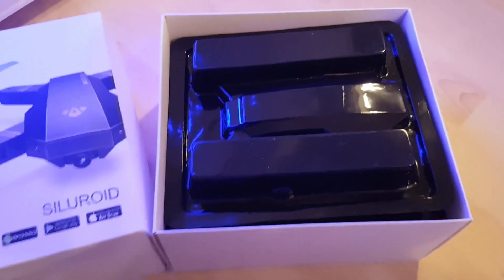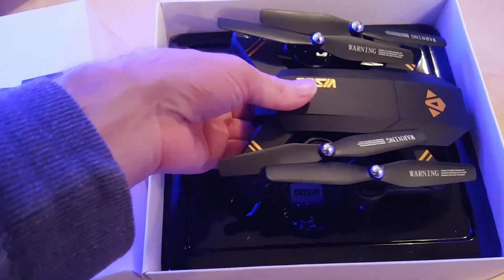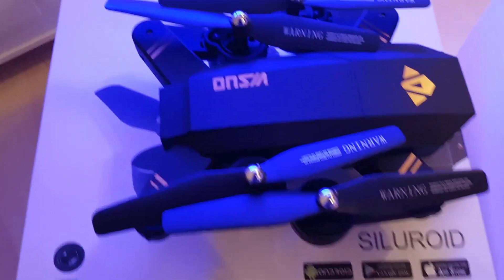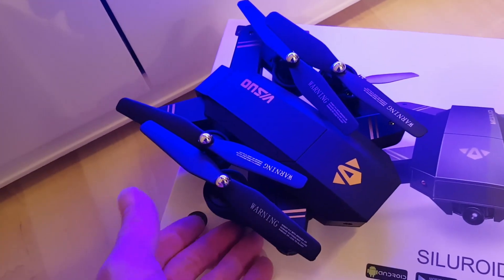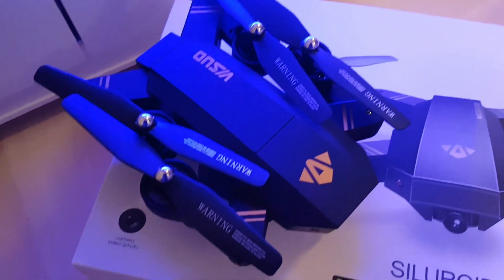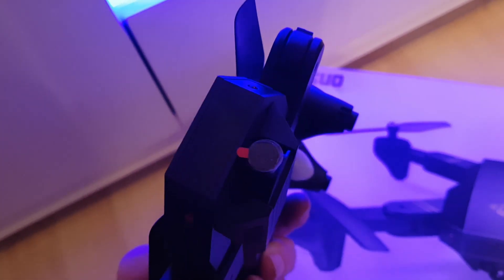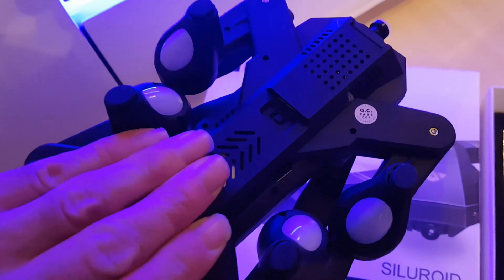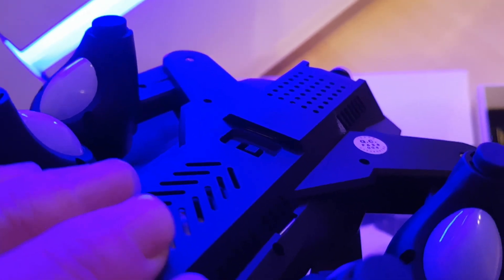It's quite well packaged and well protected. Inside there you've got your actual drone - it's really, really light. First impressions it looks really nice, it's got that nice styling, it's got a little tilting camera on the front, a 720p camera. It's got these folding arms, props feel really nice. It's got two LEDs on the front, LEDs on the feet. It's unbelievably light - it's quite a decent-sized quadcopter.